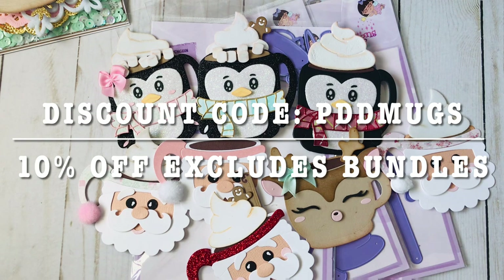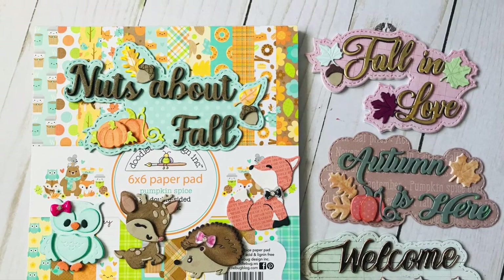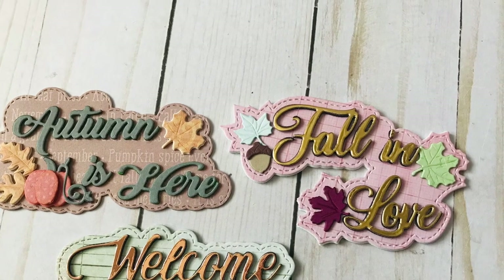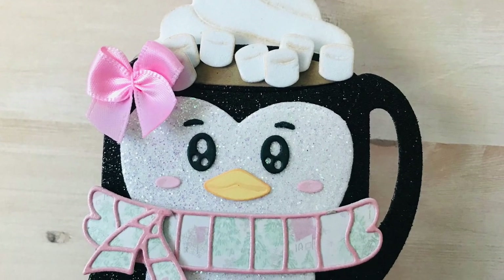The discount is valid for 24 hours. I'm going to try to post this video as soon as the sale starts, and it'll be available for 24 hours mountain time, since Sandra is in Utah. Click the direct link to her store in the description box, add your items, and at checkout apply the discount code PDDMUGS for 10% off. Also, if your order is over $100 you will get free shipping — this is only valid for the U.S.